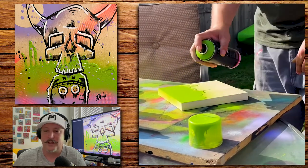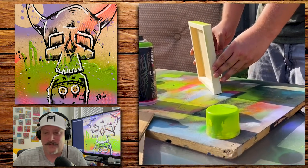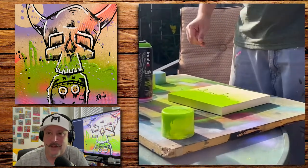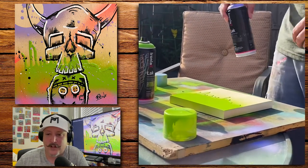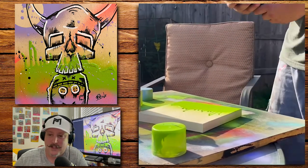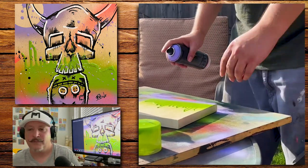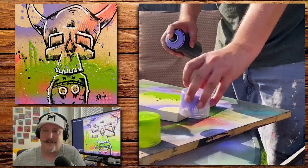I want to share some more artwork with you. If you look at the screen to the left, you can see I got a little skull boy with Mickey Mouse pants, and this was done on wood panel.